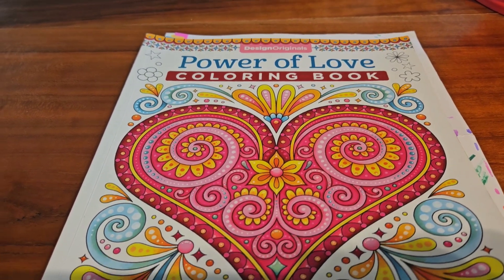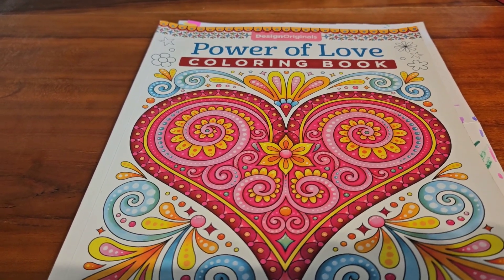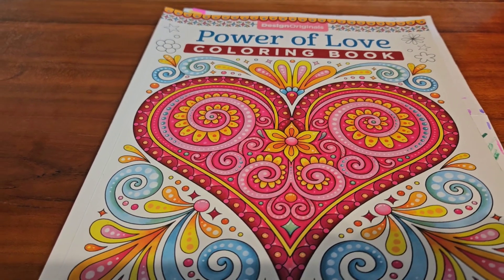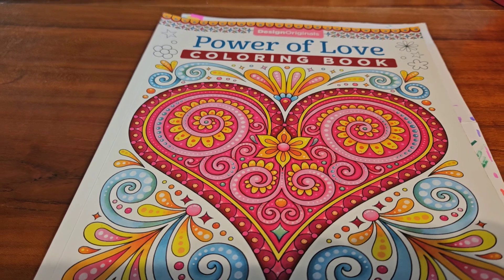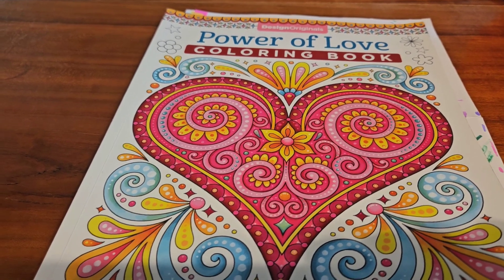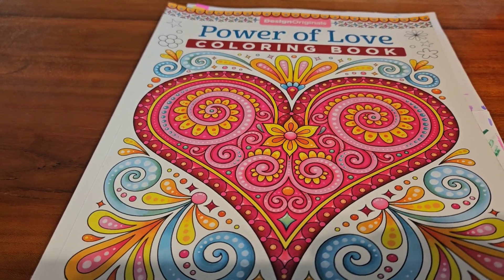If you're not sure what a 3 Marker Challenge is, it's where you grab a coloring book, a coloring sheet, whatever you have to color, and you blindly choose three markers. You could also use colored pencils, crayons, whatever you have on hand.